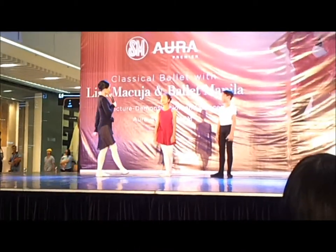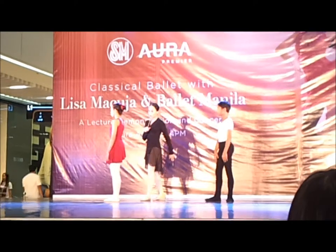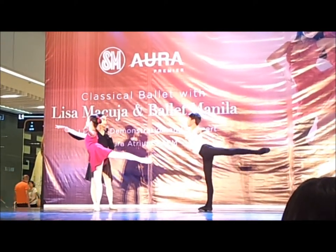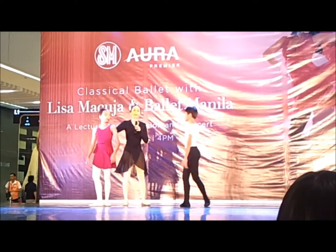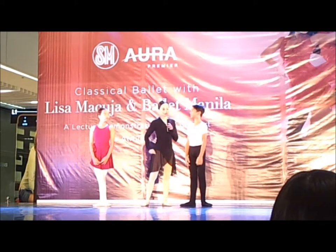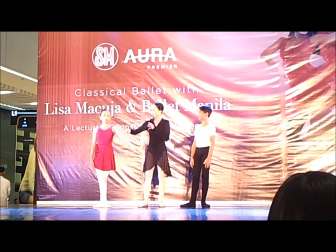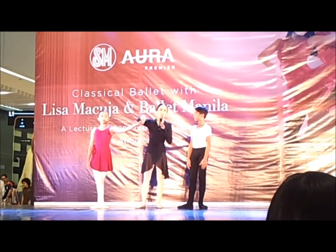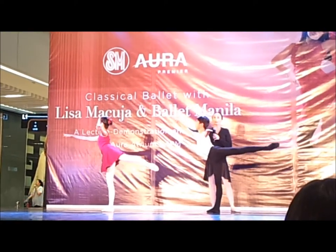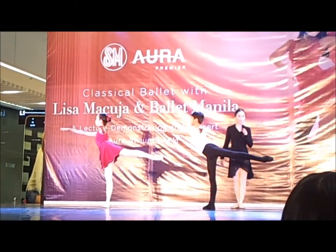Face right. Fifth position, right foot in front. First arabesque. Lift. Now let us imagine that there are points in Elizabeth and Brian's head, neck, hip socket, knee, and heel. There are also points in the elbow and at the tips of the fingers. They will now do first arabesque once again. Do you see the line that the body makes in space?